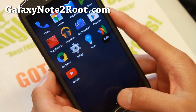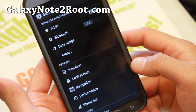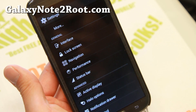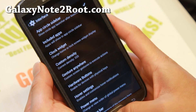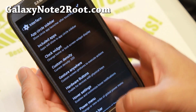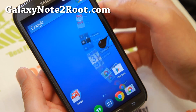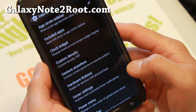Let me go ahead and show you the core of the Liquid Smooth ROM. You will find a ton of great optimization and customization features. If you go into the interface, you'll be able to enable the app circle sidebar — this is one of my favorites — where you can simply click on the edge of your screen and launch your favorite app. Sort of like Pi, but I really like it.